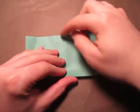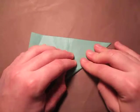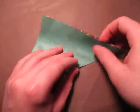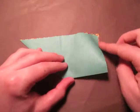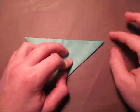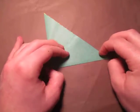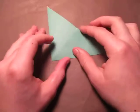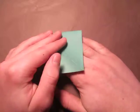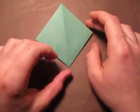Now let's fold this edge to this edge — just like this. Now turn over right to left and fold this edge to here — just like this. Now open this up right here, put your hand inside like that and flatten it down like this. Okay, just like this — so here we have the square base.